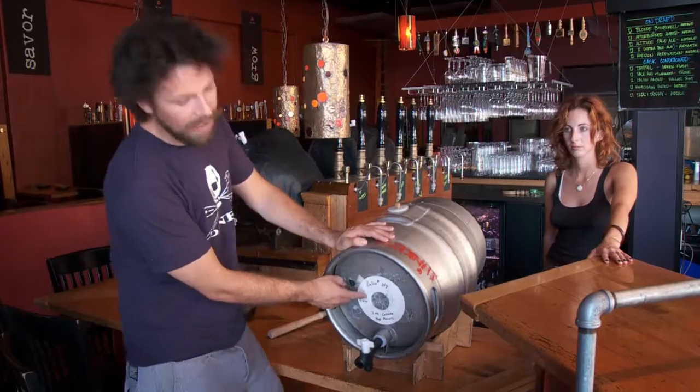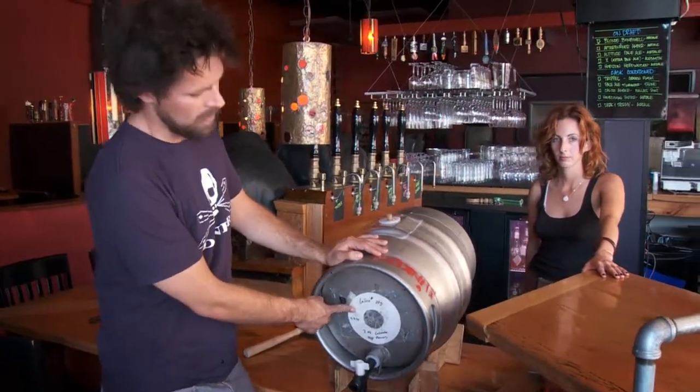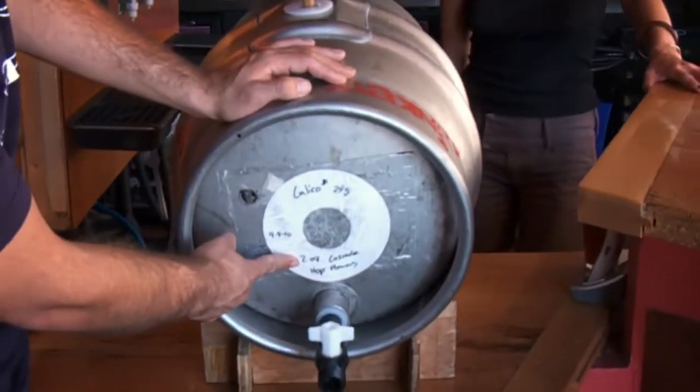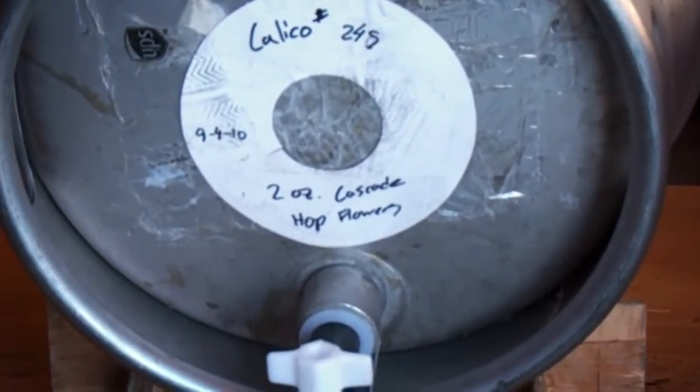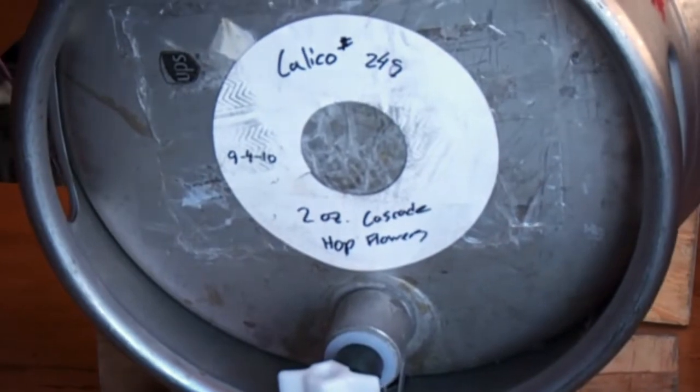You can see right here — this is Calico Amber Ale from Ballast Point and it was dry hopped with two ounces of cascade hop flowers. Cascade hop is super, super piney. It's actually one of my favorite hops and it's coming through really, really nicely in the cask beer.